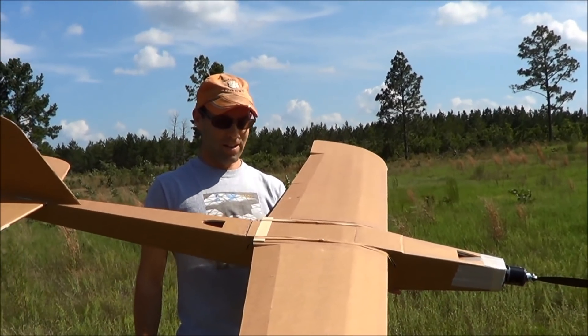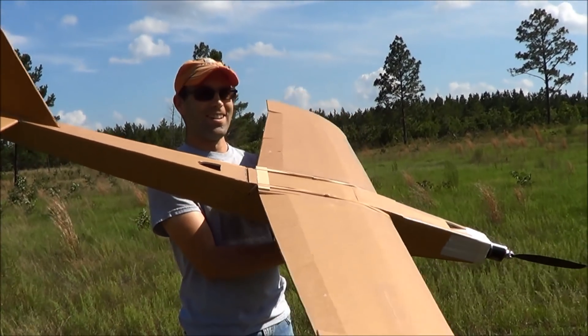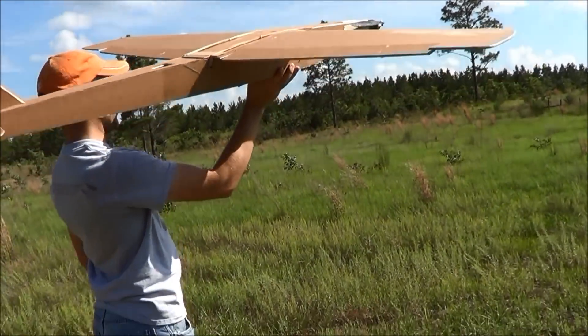Ultimately this is going to be a hotliner setup, but right now it's kind of not very hotliner, but hopefully it'll fly well enough to get us some food.